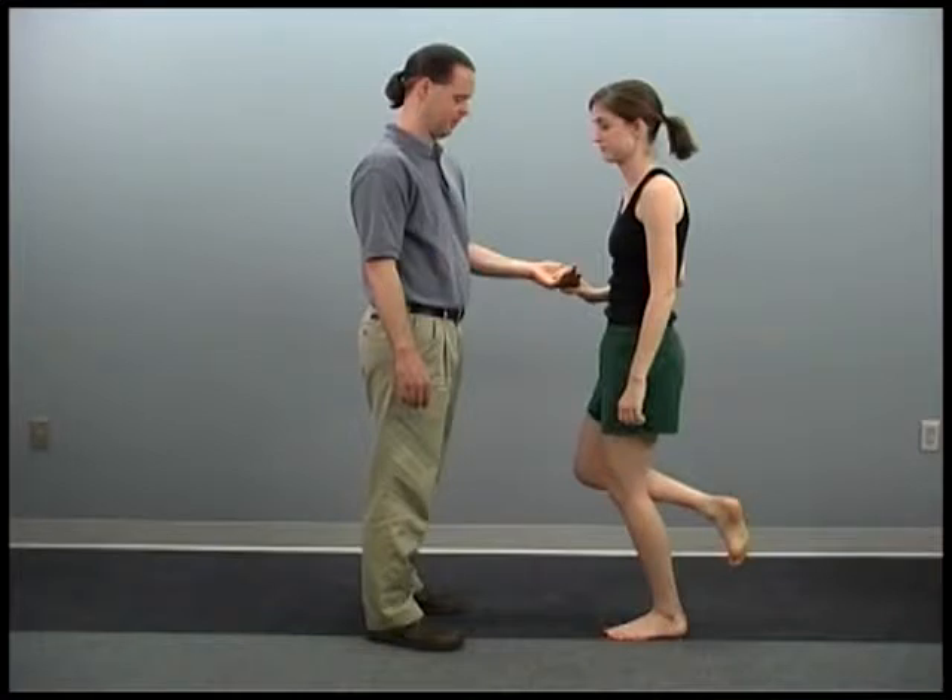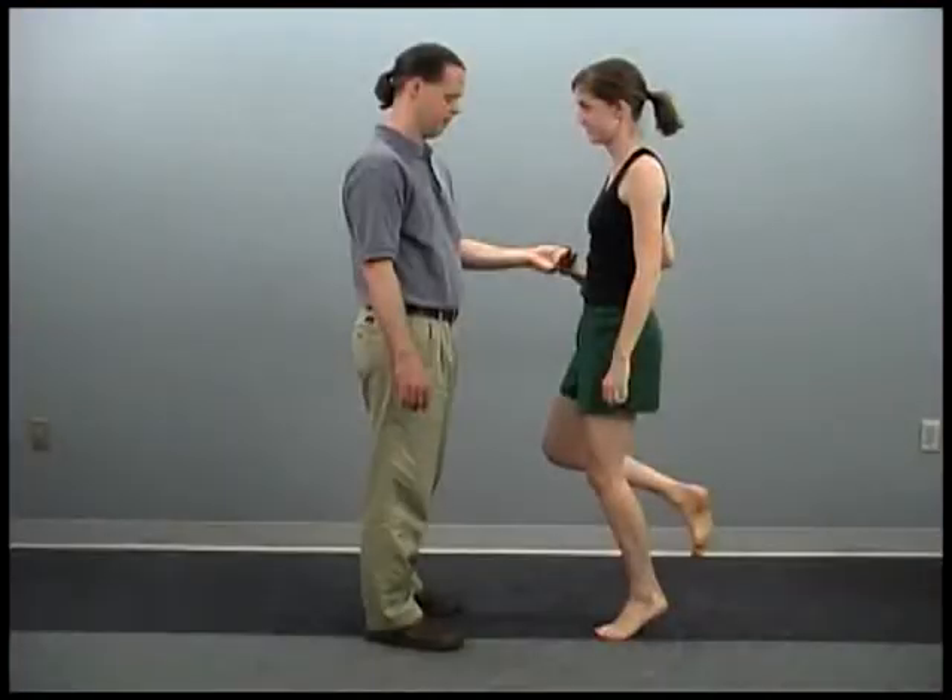During the gravity-resisted soleus test, the patient stands on the limb to be assessed with the knee slightly flexed. One or two fingers can be used to assist with balance. The patient raises the heel from the floor through the full range of plantar flexion while maintaining a flexed knee.